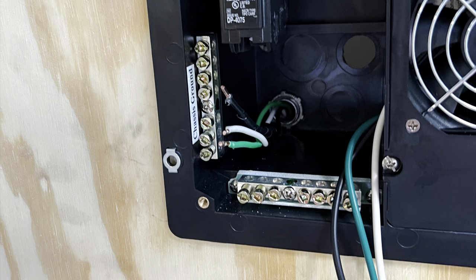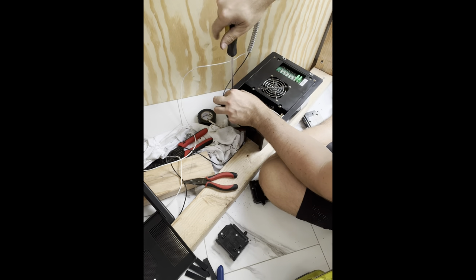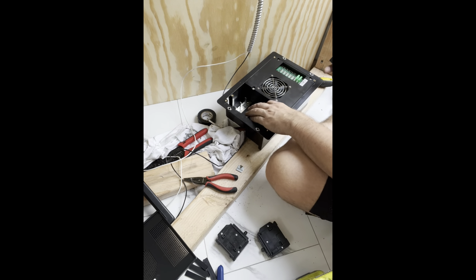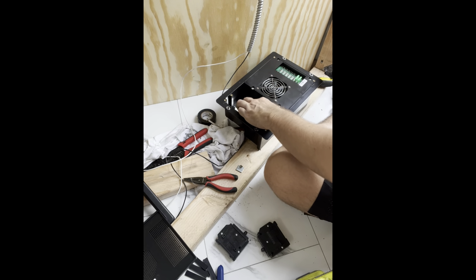I've got the shoreline power coming in from the left, and on the right we're already connected from the converter. Here you can see I'm going to be putting in the main breaker — you've got to take off that little metal clip that protects and locks it in.